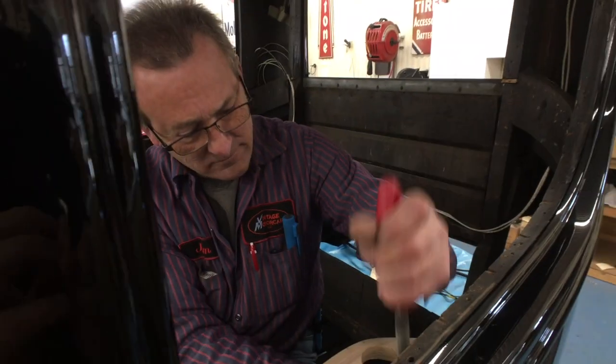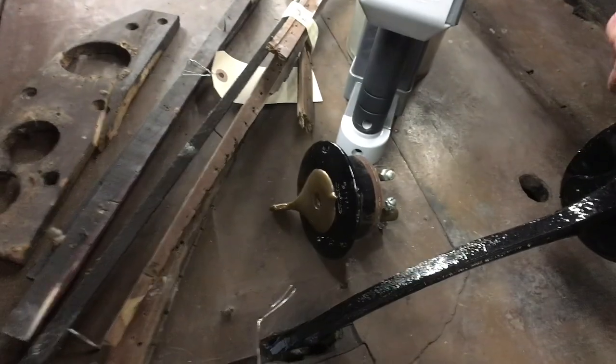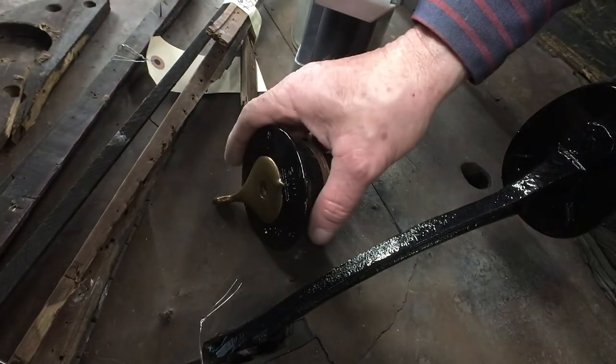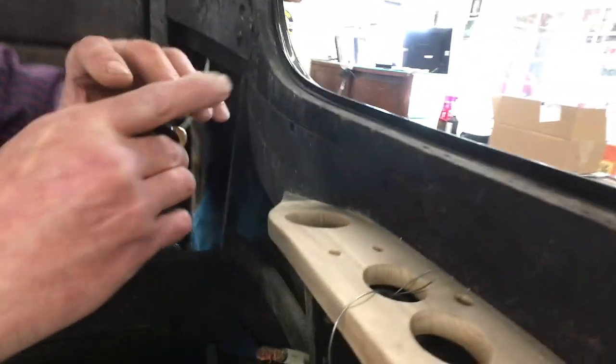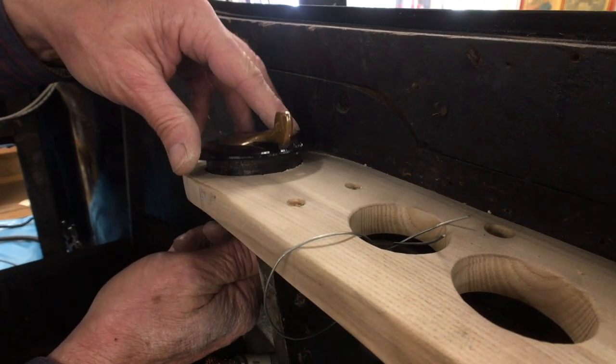Once we had the new interior in, we didn't want to have to go back in. We didn't want to just patch the wood and have something happen to it down the road. The on-off switch was insulated underneath, and we dressed the cables to make sure nothing was going to hit anything and cause any arcing — so that was all taken care of.